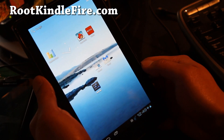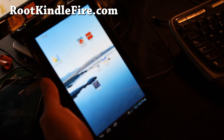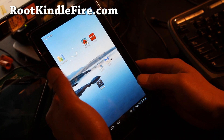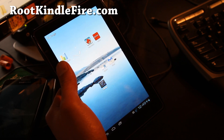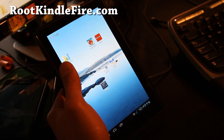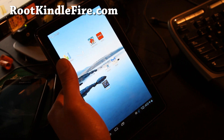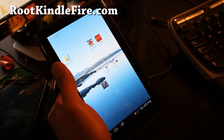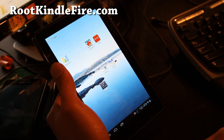Hi all folks, this is Max from RootKindleFire.com. I've got ICS running on my Kindle Fire. This is the Kindle Zone ROM from XDA user Zone23. If you like this ROM, don't forget to donate to him — I'll have links under credits. This is a really nice ROM; the only thing not working is video and sound, which means you can't watch Netflix.